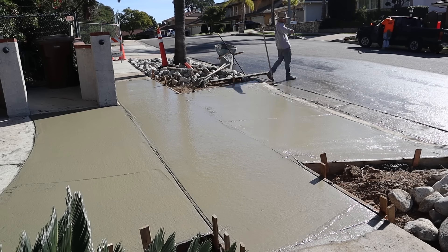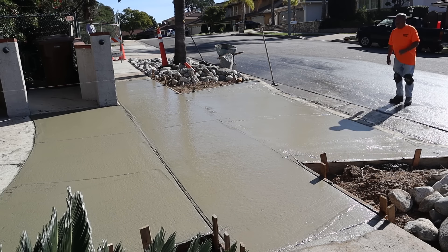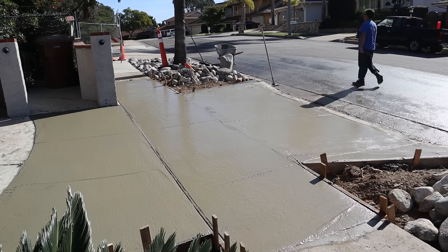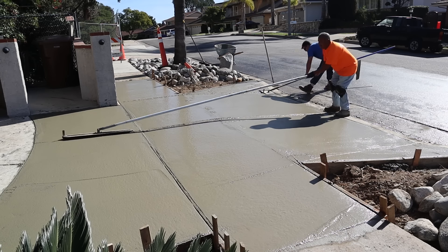Right now we hit it with the wood bull float to begin with, and then after it sat a little bit I went over it with the four-foot magnesium. Right now we're using a dry line to do the joint layout, so we're going to joint all of this today during the pour.